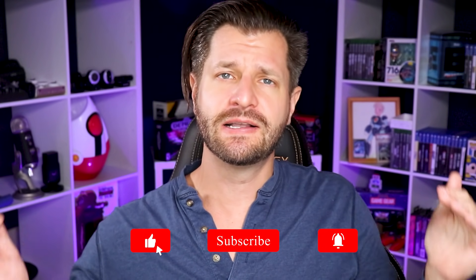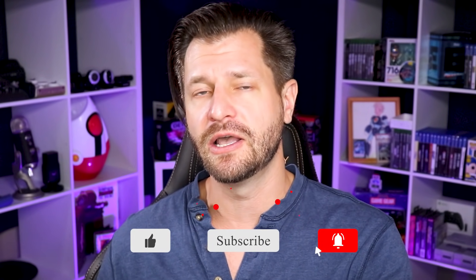Hey, real quick before we begin — if you need help with game content, stream tips and tricks, that's what this channel is all about, so make sure you hit that big red subscribe button down below.